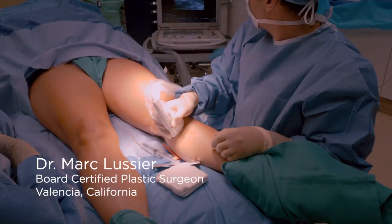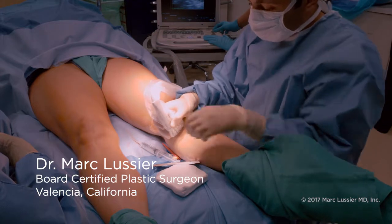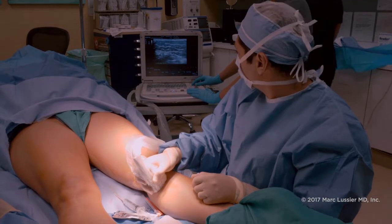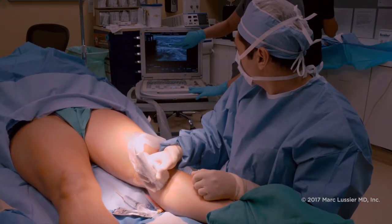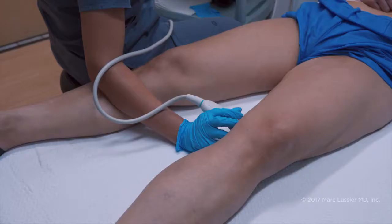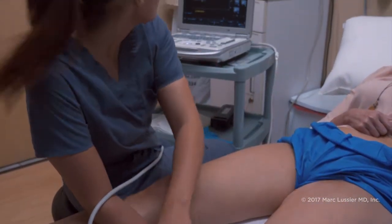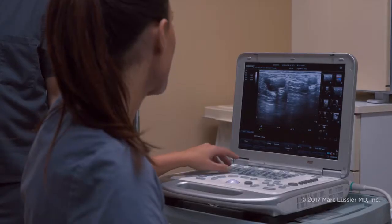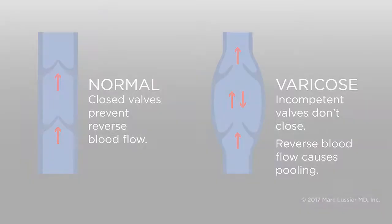Good afternoon everybody. We're about to do a radiofrequency ablation of the greater saphenous vein. Surin, our ultrasound specialist, is now locating the greater saphenous vein — if you look on the screen of his ultrasound device you can see a dark circle in the middle that he's squishing. Our patient today has already had ultrasound done preoperatively and the problems identified in her venous system are with the vein valves.